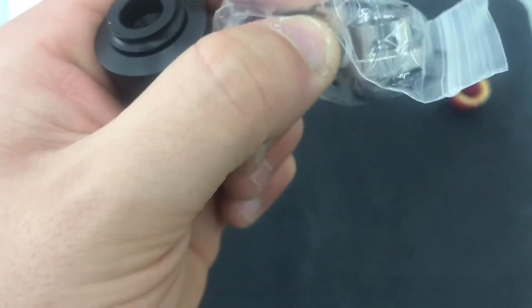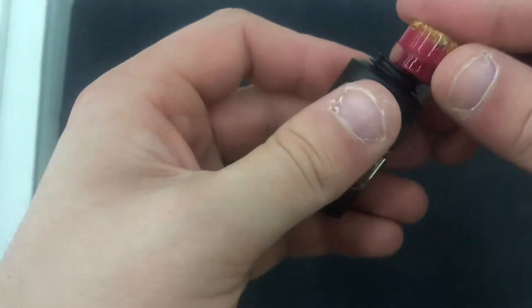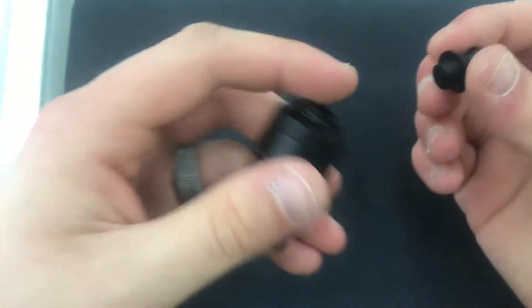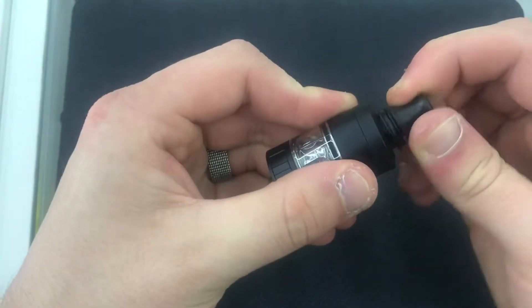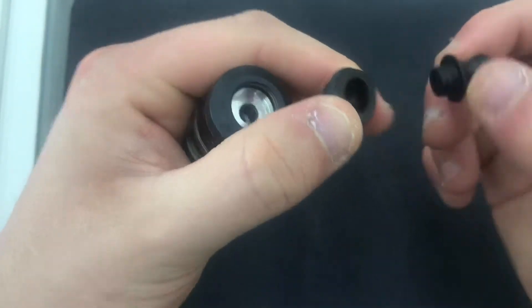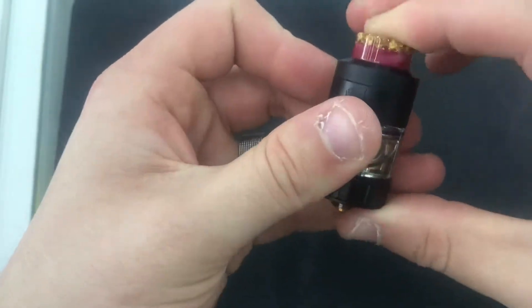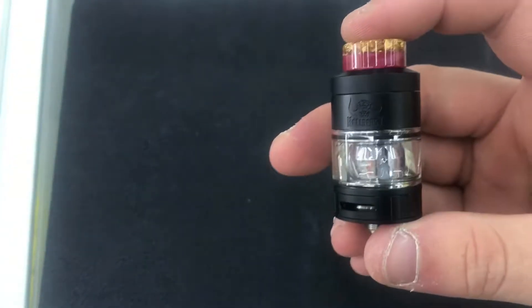The nautilus adapter turns it into a mouth to lung vape for higher nicotine or if you don't want a lot of airflow. Let's put this back together. I didn't realize this, but there's a 510 adapter here and this piece can actually come off, so if you have any 510 drip tips you can always put them on — I thought it was all one piece until I took it off. Anyway, that's about it for the tank.